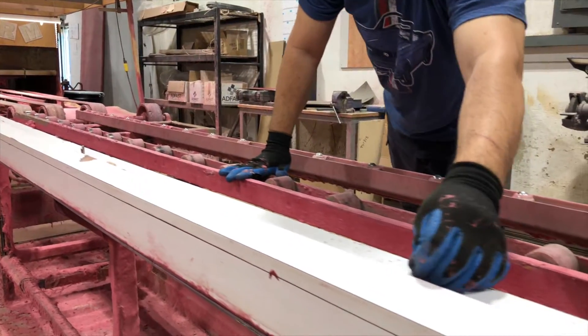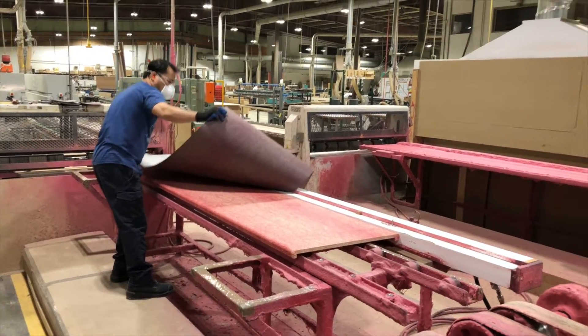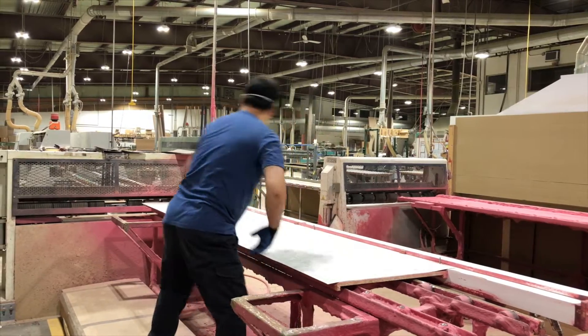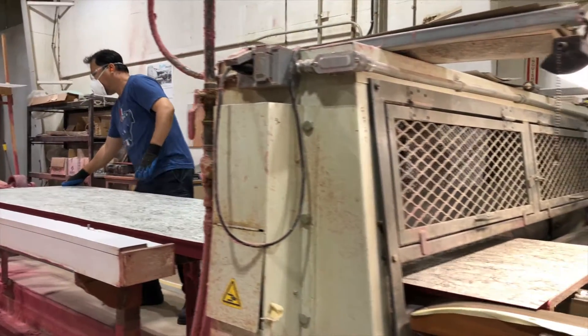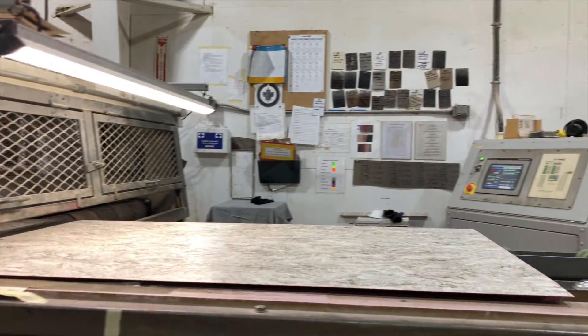Pins are set exactly where the laminate sheet needs to be for that particular top. Once complete, the core and the sheet together run through a press to ensure a firm fit and to get all the air out before going on to the post former.